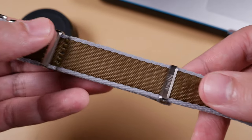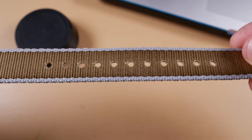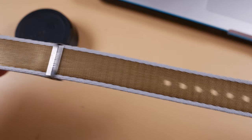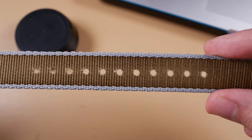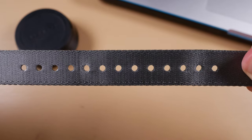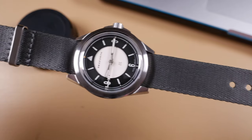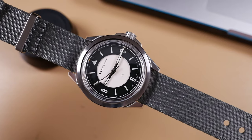Another issue I found between both straps — more with the Aeroballistic than the Vestigo — is the spacing of the holes. They're a little too wide for my liking. I found no real way to get the strap to fit my wrist well; the watch was either too tight or rolling about my wrist. I'd like it if the perforations were smaller and perhaps grouped a little closer together. The spacing of the Vestigo's holes was less problematic, perhaps due to its 1.2 millimeter thickness. Between these two, I can easily recommend the Vestigo for a new single pass nylon option.